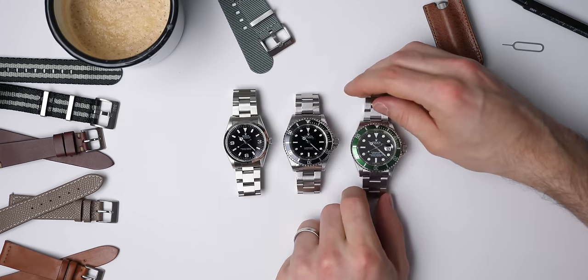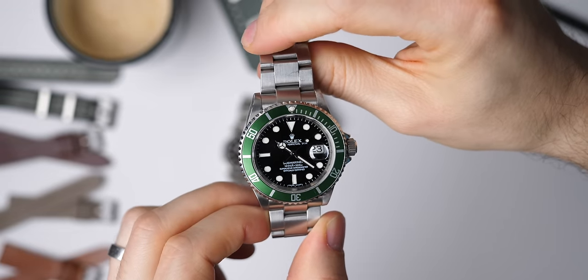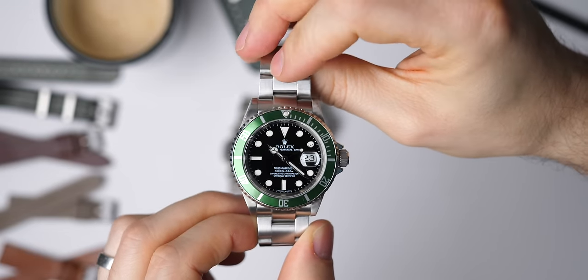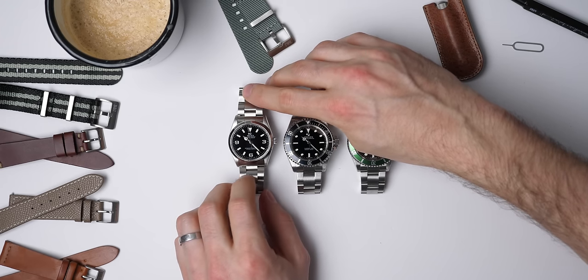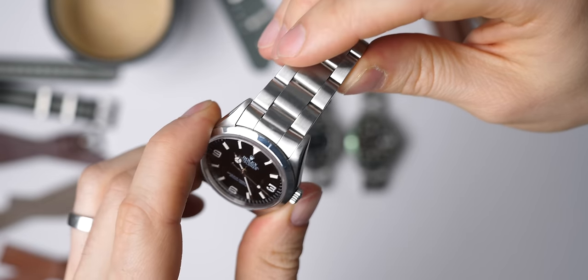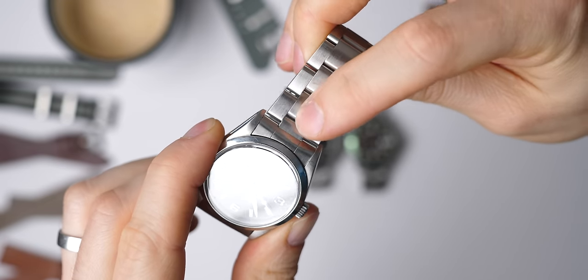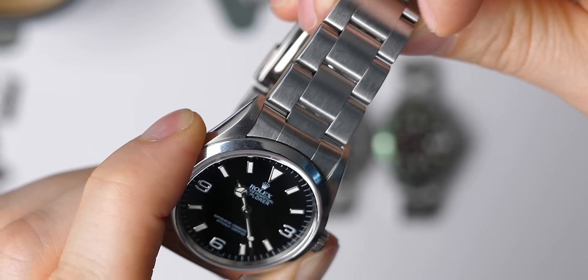If you have a Rolex from 2010 onwards, it likely has a ceramic bezel and therefore a very similar bracelet system to this watch here, so you want to jump to the section where we talk about watches with solid end links. Despite the fact the Explorer is the older watch, it actually has a newer bracelet system than this Submariner. This bracelet has hollow end links, and you can tell this because it has a line between the final link and the end link.